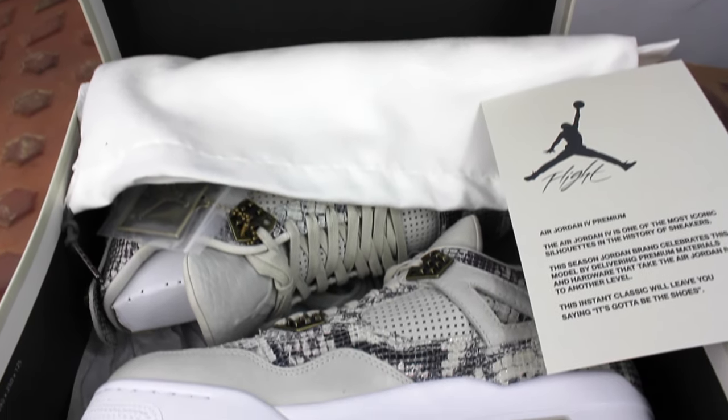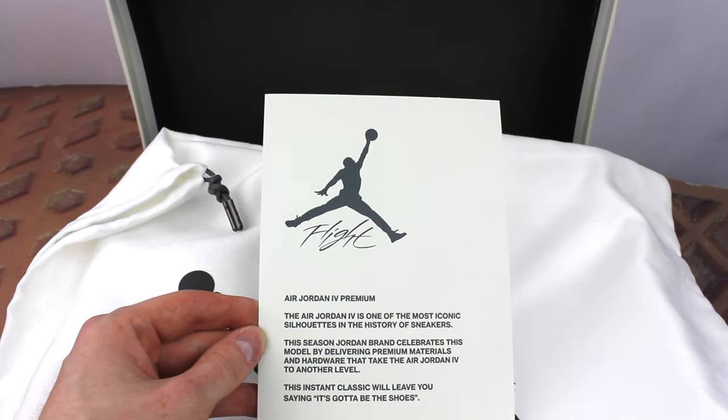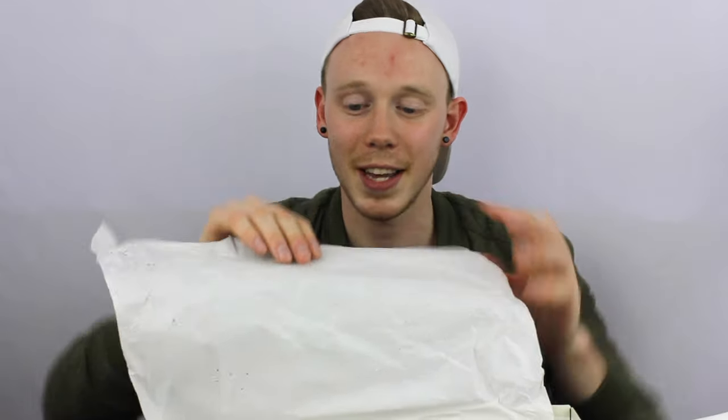Let's open it up. First thing you see when you open the box, there's a nice card and a dust bag. The card says, 'Air Jordan 4 Premium. The Air Jordan 4 is one of the most iconic silhouettes in the history of sneakers. This season, Jordan Brand celebrates this model by delivering premium materials and hardware that take the Air Jordan 4 to another level. This instant classic will leave you saying, it's gotta be the shoes.' You've got this really nice white dust bag with metal aglets and a gray Jumpman on it. Next up is the tissue paper — it's got this snakeskin embossed texture on it, which is kind of cool.